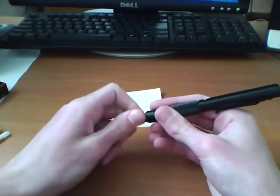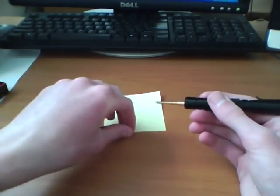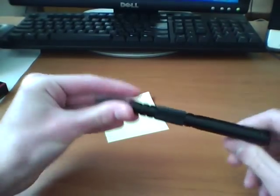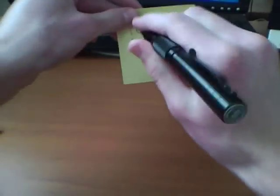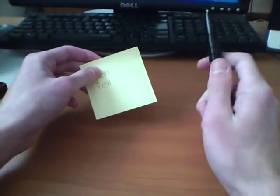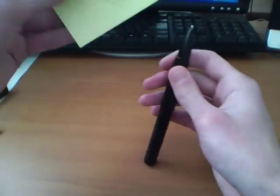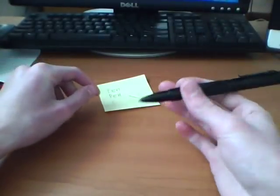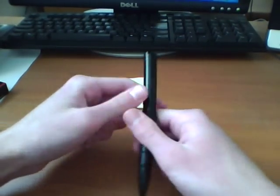I like the Fisher because Fisher refills can write upside down. They can write in space — most people don't need to write in space, but the reason Fisher refills are good is even if you're not writing underwater, you can write at any angle. If you're writing up against a wall, the ink's not going to stop flowing on you since they're pressurized refills. I could pretty much write upside down — it'll write upside down for you. Other pens would do that for a while, but after a while the ink would stop flowing.